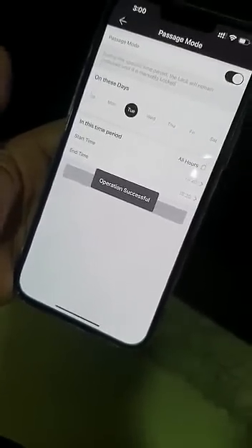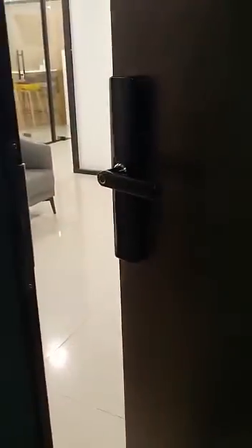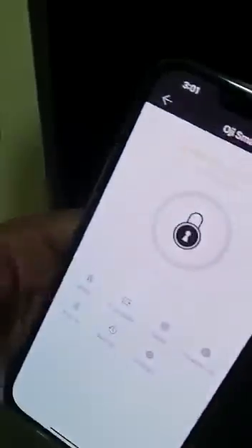The lock now goes into passage mode and you do not need to authenticate and unlock each time. You can open the door without having to unlock each time. The lock will also alert you with 'lock in passage mode' if you try to unlock using one of the access modes.